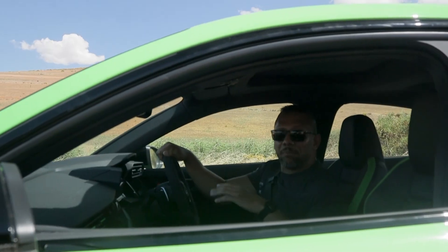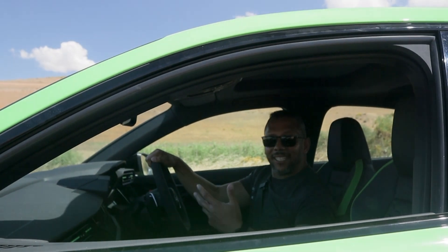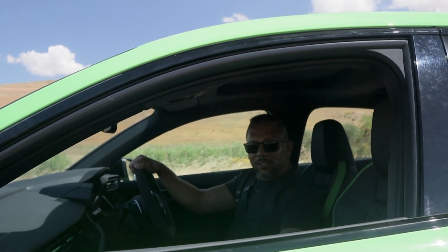That was 203.7 seconds — a full tenth of a second faster than the claimed figure. But I think that's enough of that for now. Let's take a tour of the new RS3.